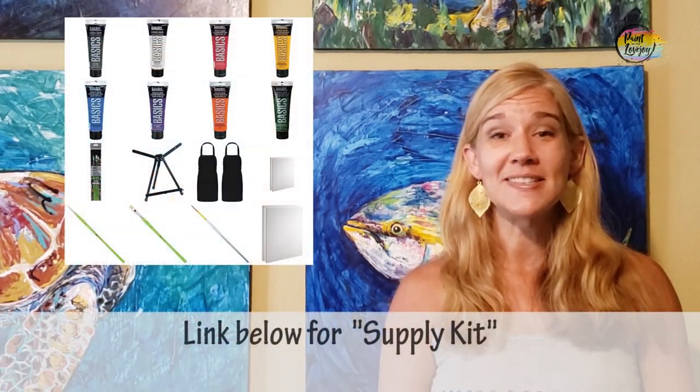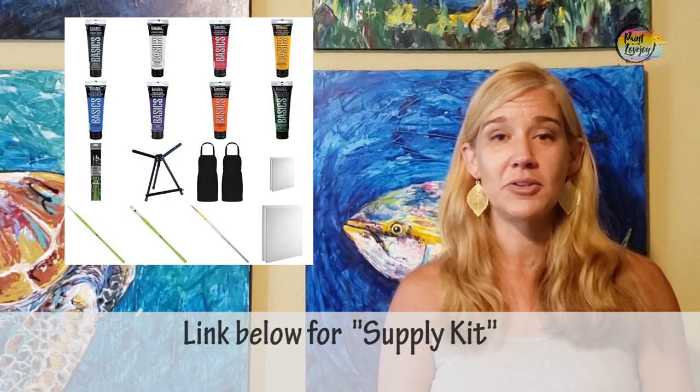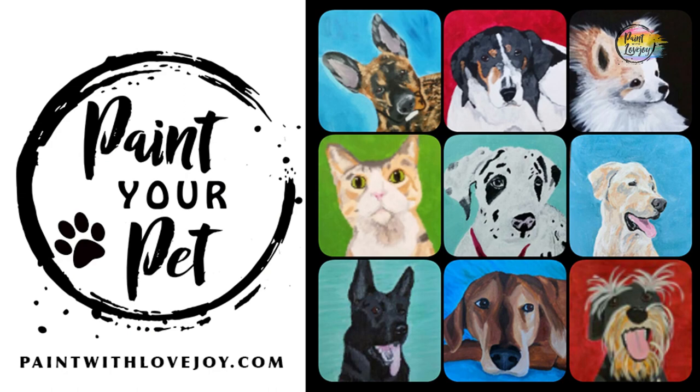In the description box below there's a link to a supply kit with all the colors and supplies you need for today's video. Once you've done one of my first-time and beginner tutorials and you're ready to take your skills to the next level, jump on my main website Paint with Lovejoy and check out the paint your pet course.